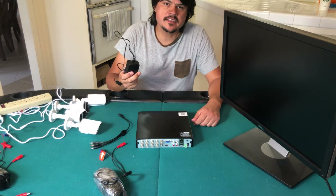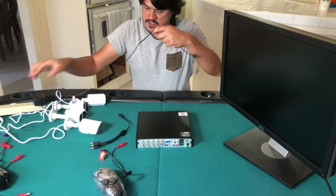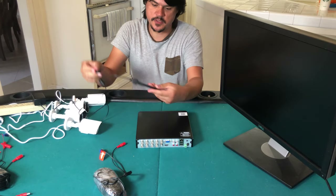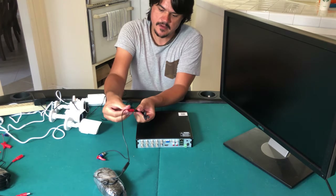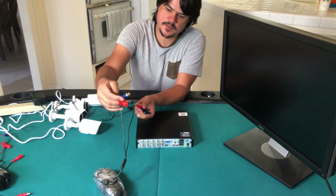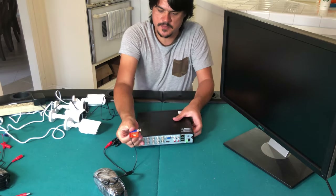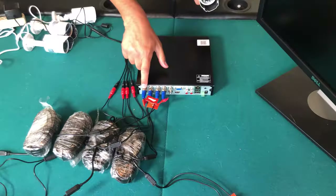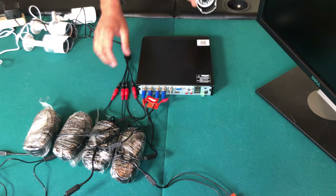Let's connect this thing up and get it working. First we plug the power in — this is the power for the cameras. The other end goes into this splitter that splits it up into four for the four different cameras. That goes into the end marked 'connect to DVR,' and then the other side of this BNC connector goes on here with a twist.